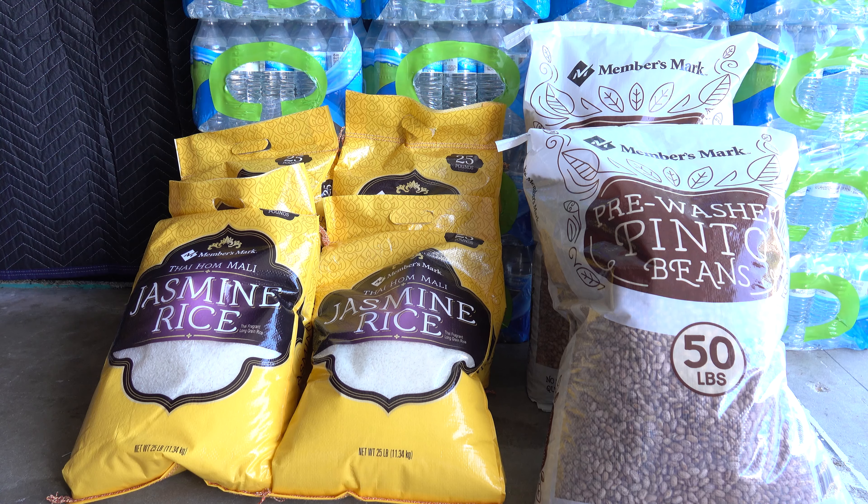Welcome back to the Tactical Family Channel. Today we're looking at some rice and beans that I recently picked up from Sam's Club. Both of these items are great for long-term food storage, but I'm going to use these currently for short-term food storage. With all the panic buying going on right now in reference to the coronavirus, I decided to go ahead and get some videos in for food storage both long and short-term and food prepping.